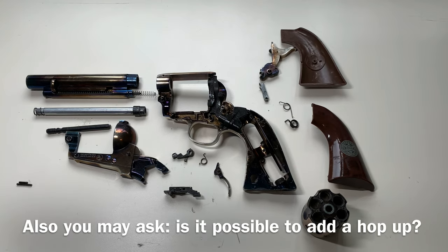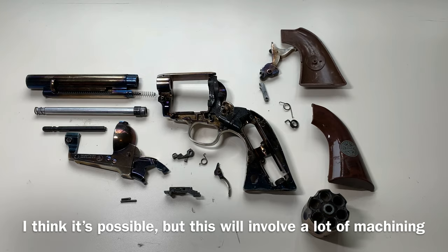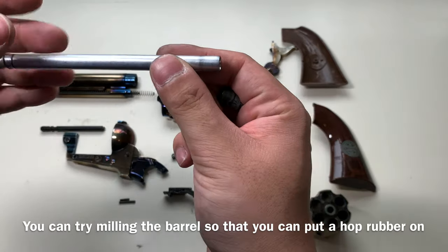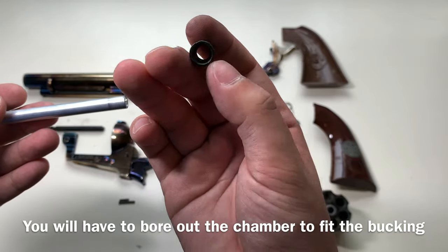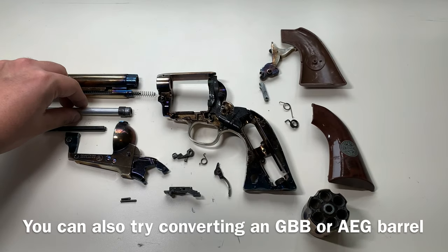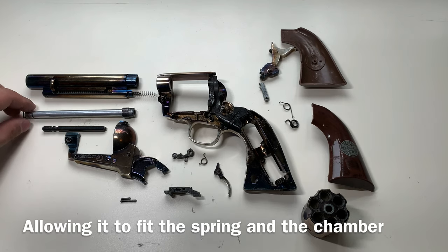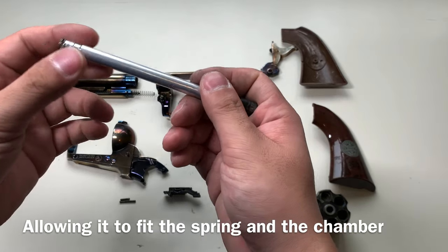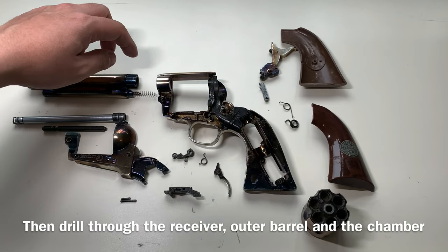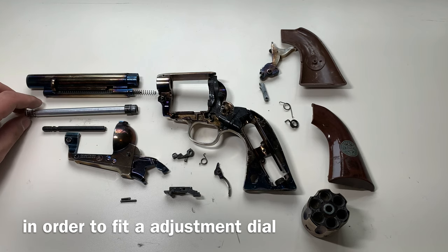Regarding the barrels of this gun, people may ask: can you fit a hop-up on this gun? I think it's possible, but it involves a lot of machine work. You can try to melt off some parts of the stock barrel to fit a hop-up rubber, and you also have to bore out the chamber to fit that hop-up bucket. You can also try to grab a gas blowback barrel or a G barrel and modify it to fit the spring as well as the chamber, then drill through the receiver, outer barrel, and chamber to fit an adjustment dial.